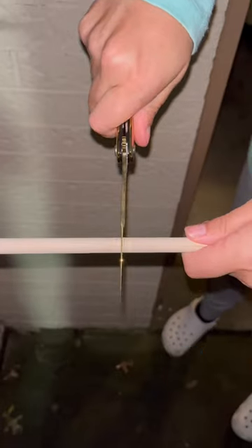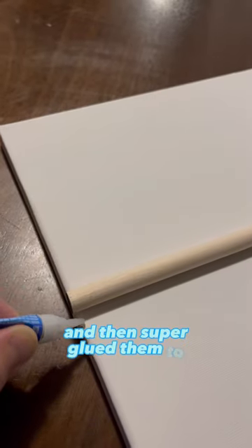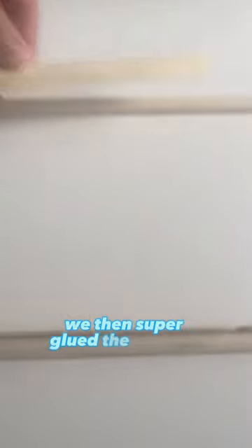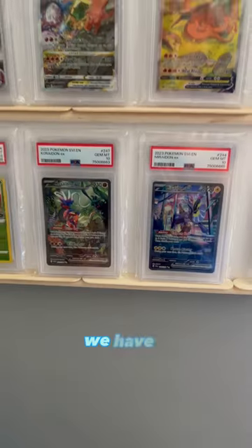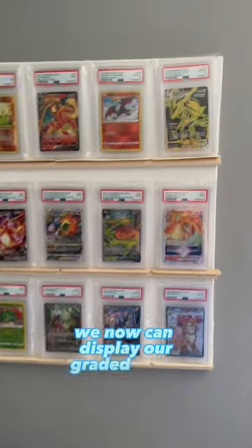We measured it up, and then we cut the dowels to size, and then super glued them to the canvas. We then super glued the wooden sticks to create a shelf. We had to hold them tight, and we have a finished product. We now can display our graded cards.